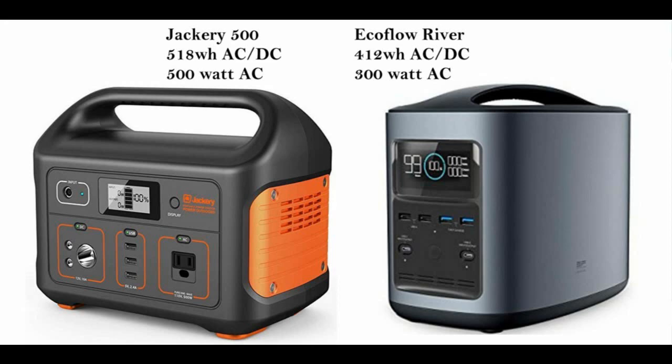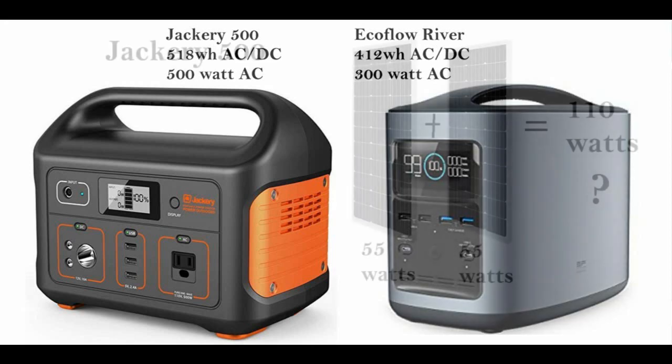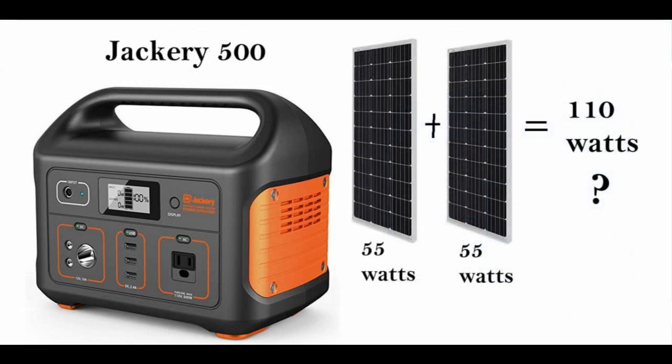So I thought, what can I do? I'm getting 50 to 55 watts and the spec says it can do 100. I'll just put two 100-watt panels — they're not that expensive, about $100 — put them in series and get my 100 watts. That sounds like a great idea. Then I thought, well, maybe I better take a look at the specs first.